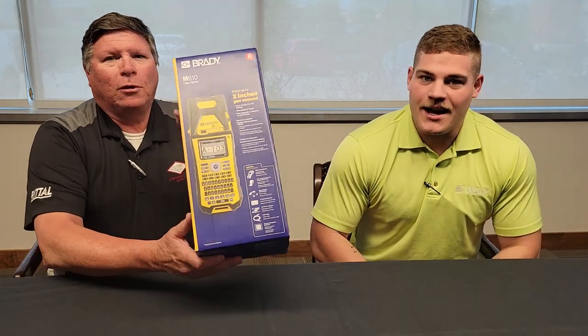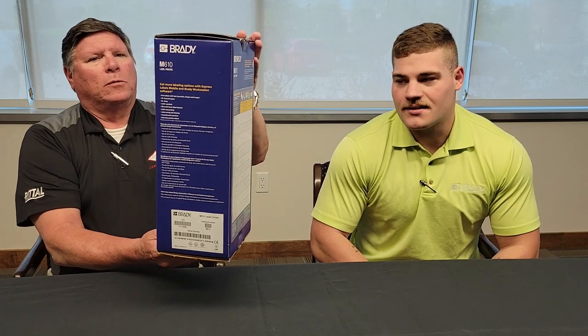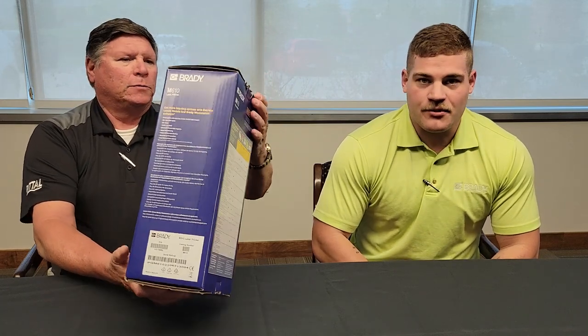How are we doing today? We have a great product here today and I would love to dive into it. Can we start unboxing then? Yeah, let's go ahead. What do we have here? We have the Brady M610 printer here. This M610 printer has replaced the Brady BMP61 unit, or some of our customers may have the older Brady TLS unit. Great units, some great upgrades here and I'm happy to dive into it.